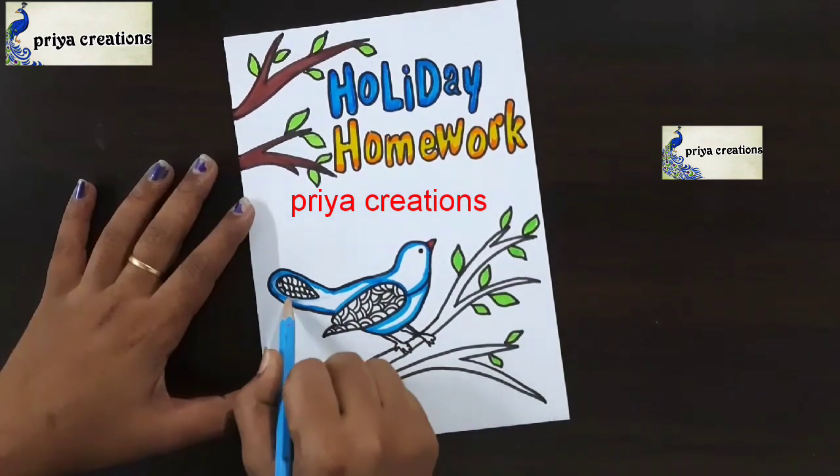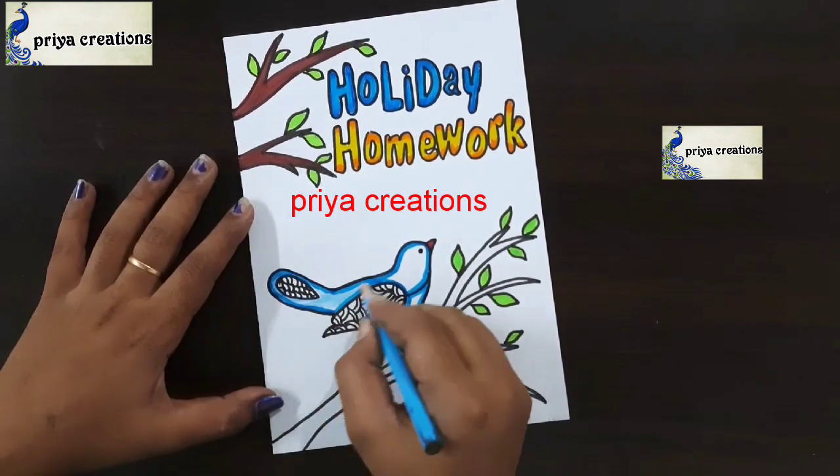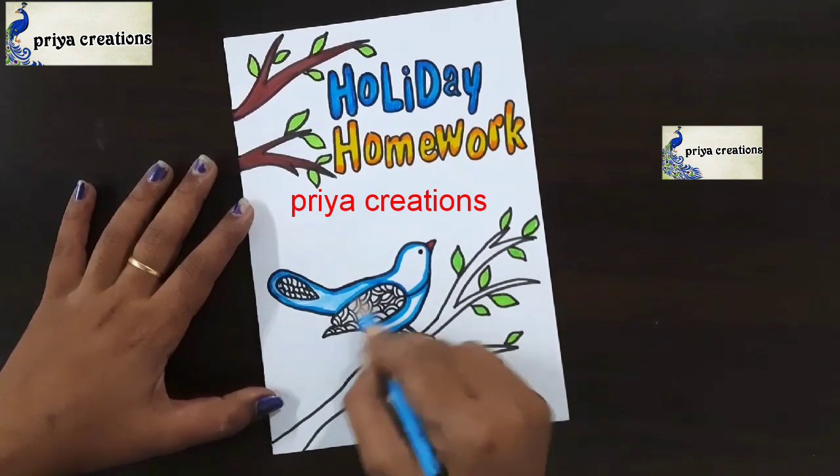Fill this middle space with light blue color pencil. If you want, you can use crayon or oil pastel.